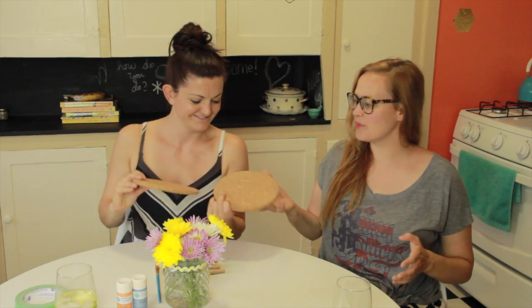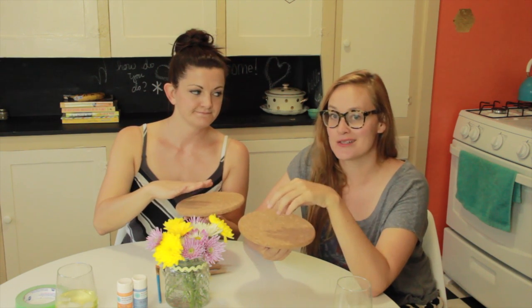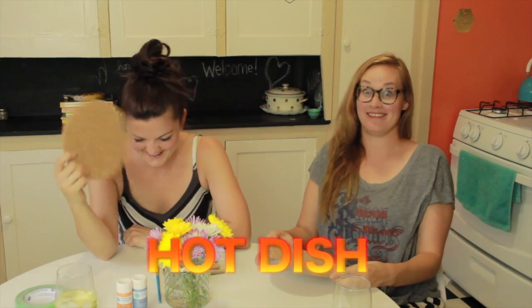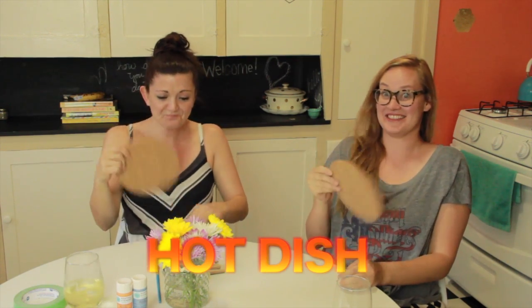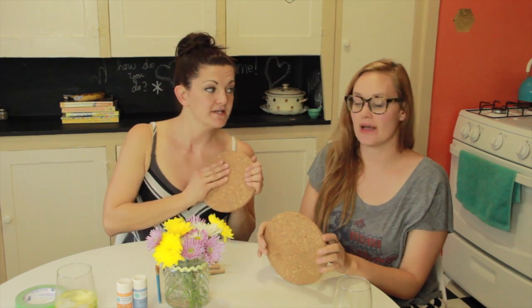How cute! As they are cork. What are trivets though? Trivets are things you put down on a table and then you set a hot dish upon so that your table doesn't get burnt. Oh, I got a hot dish for ya! We're not using them as trivets, we're just gonna decorate them and make them cute. You buy three of these at IKEA for like five cents.